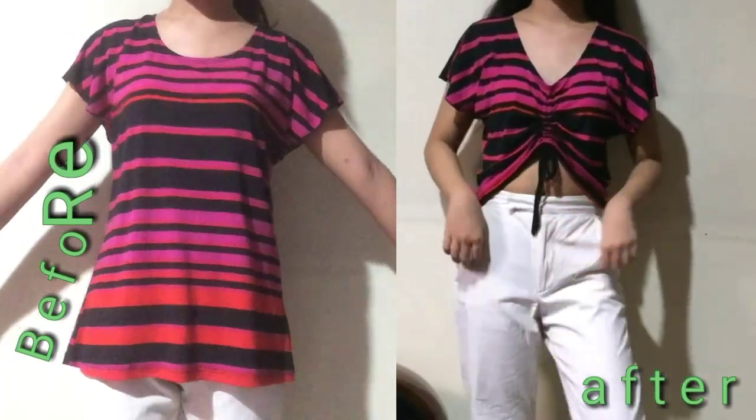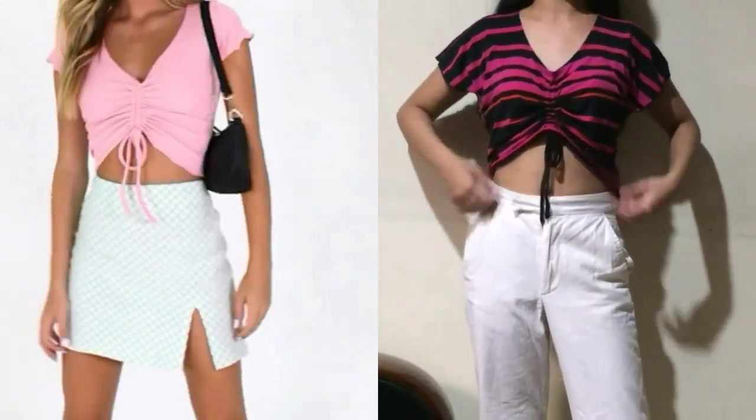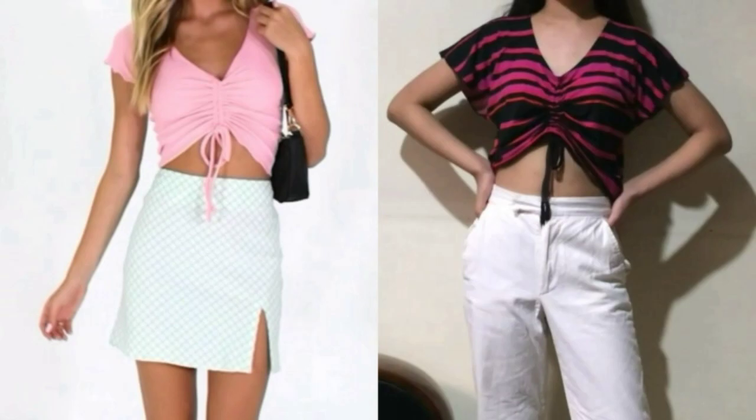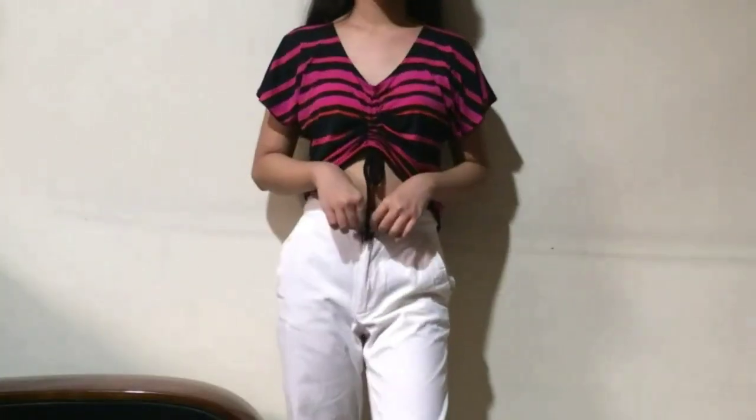Here is the final result of the DIY cinch top. Cinch tops are very on-trend right now, and I've seen that fast fashion brands like Princess Polly have been really creating this lately. I actually really really like the top now — honestly, I did not usually wear this top before; I probably only wore it twice, and those were days I was just really lazy to dress up. But I think it looks cute now, so I'll probably wear it more often. I also love the fact that you can just adjust the cinch top if you want — if you're feeling conservative, you can pull it down, or if you're feeling scandalous, you can push it up.